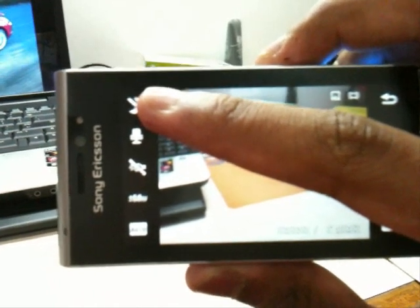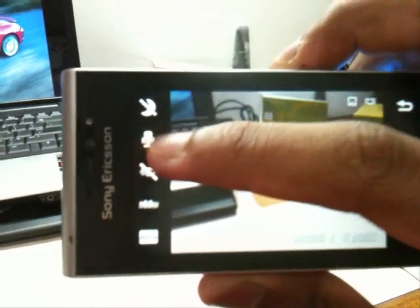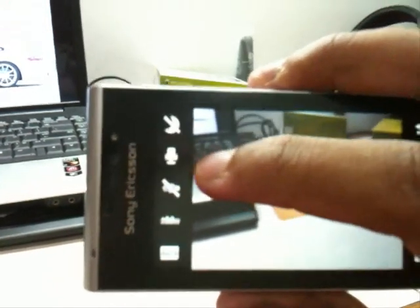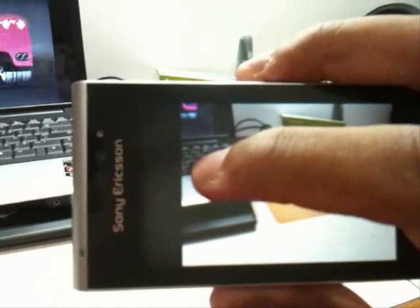There's a night shot mode, especially when you're taking video in the evening or something. Here you've got the microphone — if you're planning to take a video without any sound you can just turn that off. And this is the LED light.